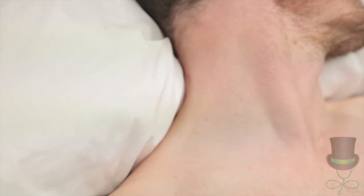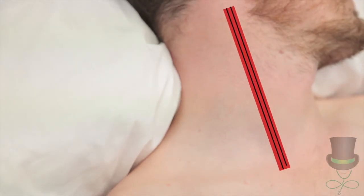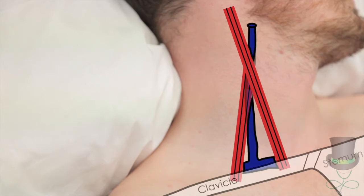The jugular venous pulse is assessed. It is important to ensure that the sternocleidomastoid muscle is fully relaxed, as the internal jugular vein lies beneath this and will not be visible otherwise. The internal jugular vein runs behind sternocleidomastoid, which itself runs between the mastoid process and the sternoclavicular joint.